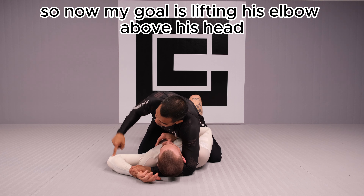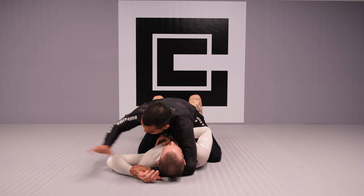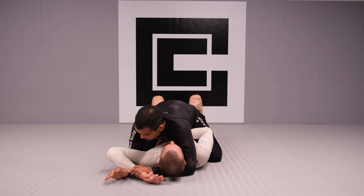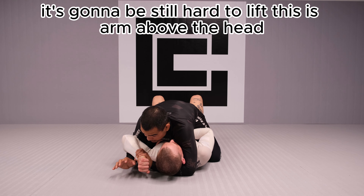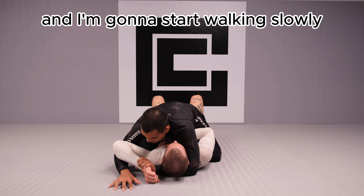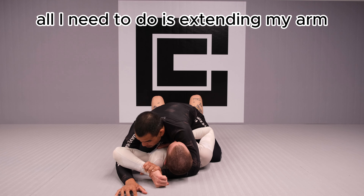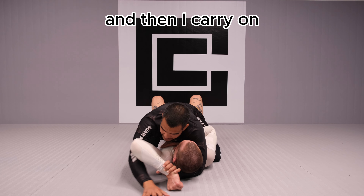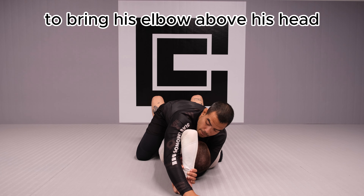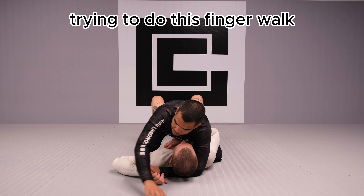Now my goal is lifting his elbow above his head. I'm going to bring my secondary arm — my right hand — and underhook him. If Jake makes a strong arm, it's going to be hard to lift his elbow. So we use what I call the finger walk. I place my fingers on the ground and start walking slowly. If I find resistance, I extend my arm and carry on, drawing a semicircle all the way until I manage to bring his elbow above his head.